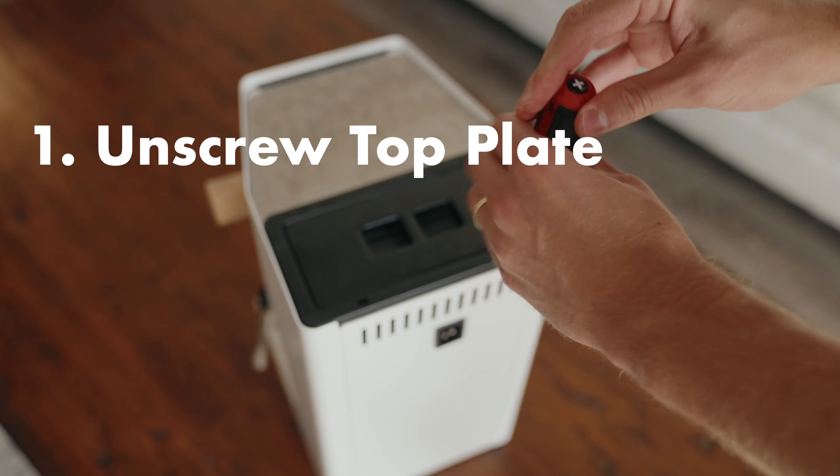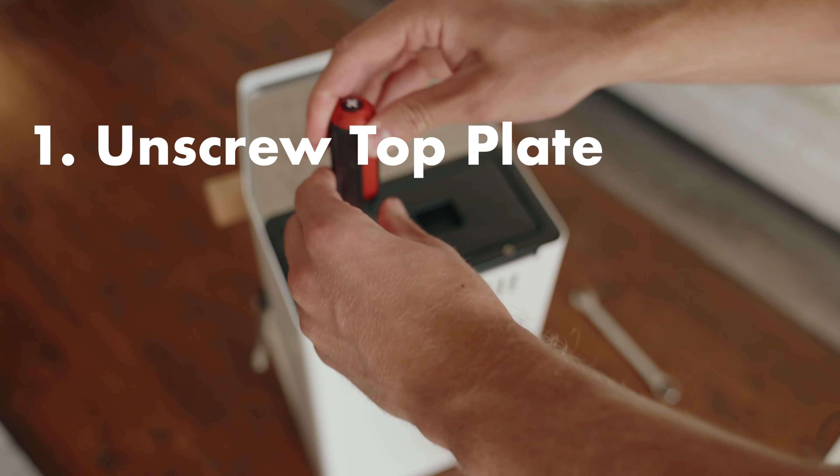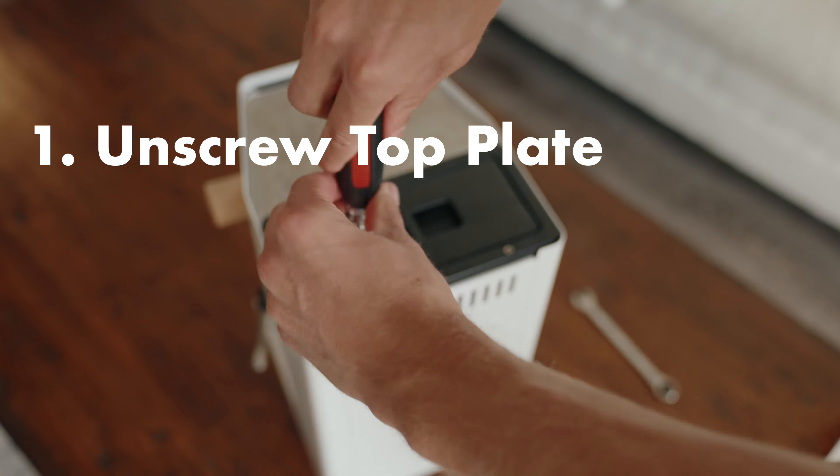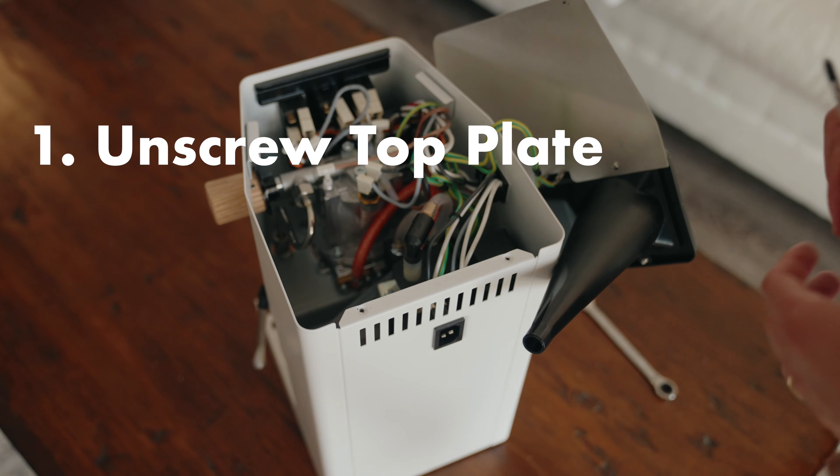First things first, we're just going to unscrew the top here with our Phillips head. You've got two screws, and then you're simply going to lift from the back and pull out, and it'll just slide out right at the front.